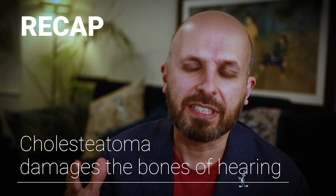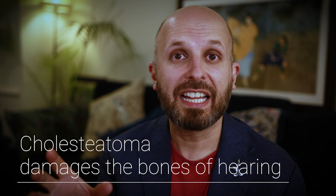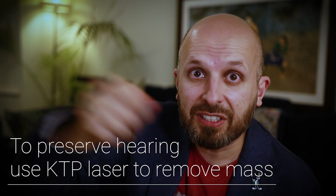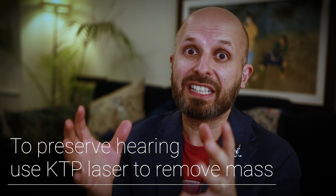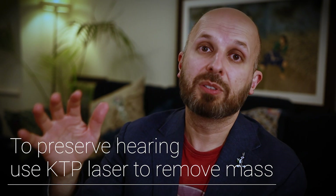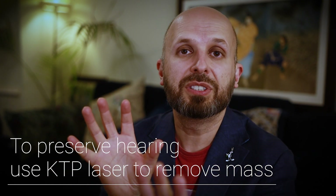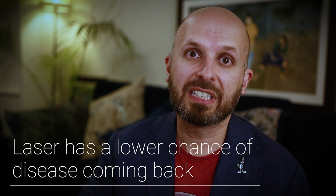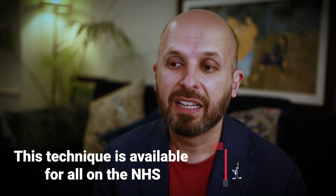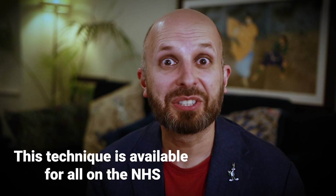Summarising: there is this technique where you can use a laser, so rather than removing the bones of hearing, you laser the cholesteatoma off them — you don't have to remove the bones. So later on, your hearing levels are as good as they can be because you've still got your original bones of hearing sitting there, whilst also reducing the risk of the cholesteatoma coming back again.